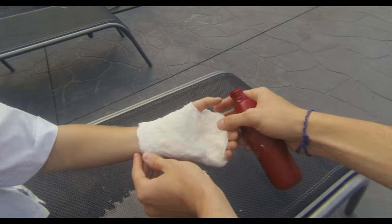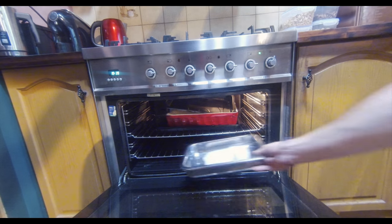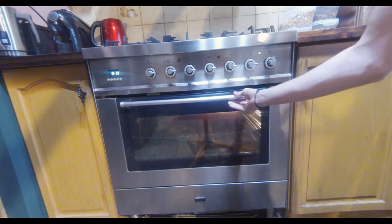Then all you need to do is wait for the mould to dry. If you don't have time to do this though, you can put the cast in the oven, but make sure to keep an eye on it.